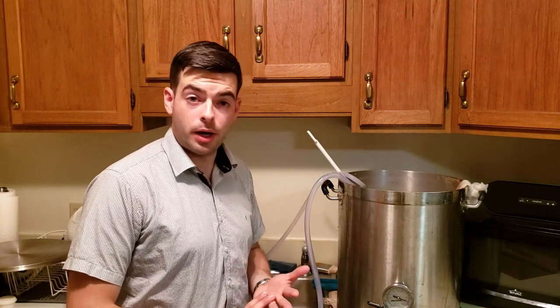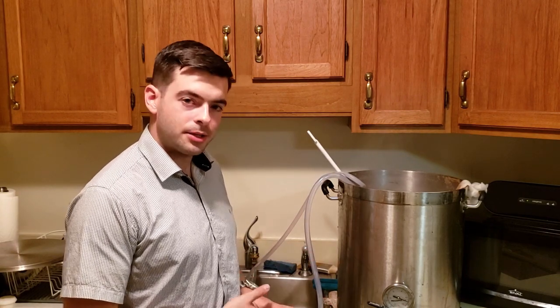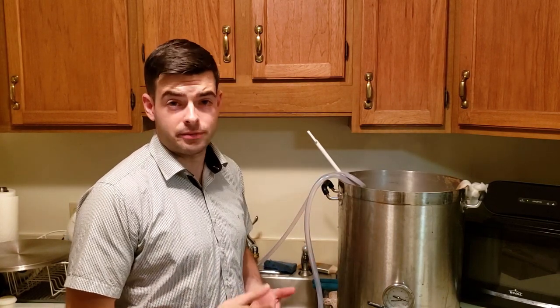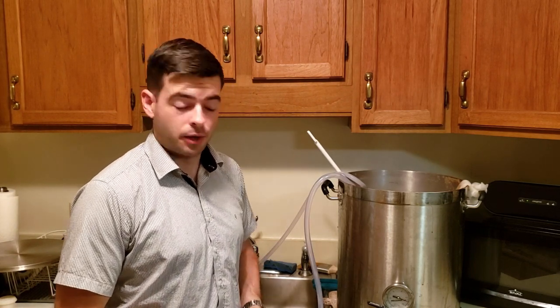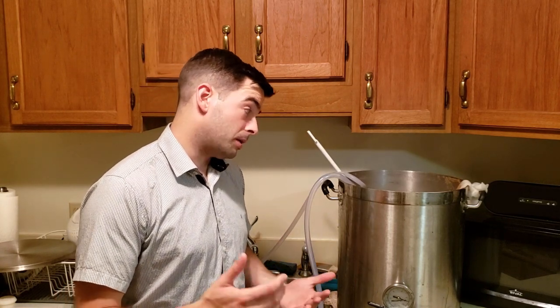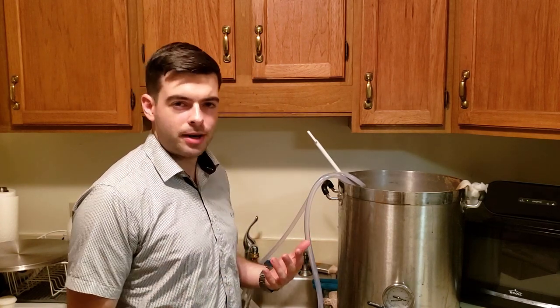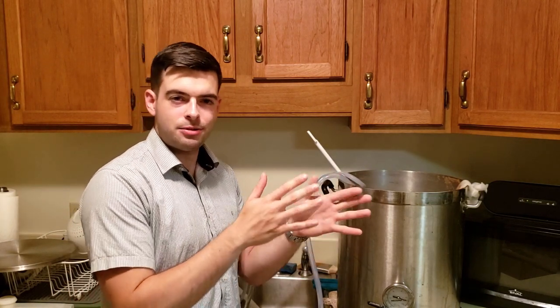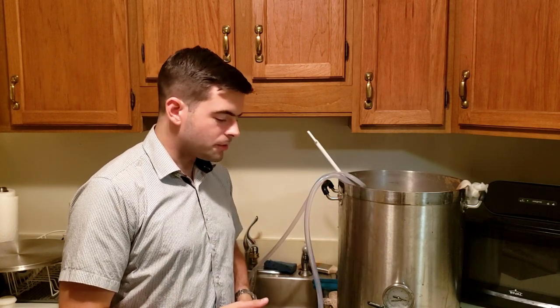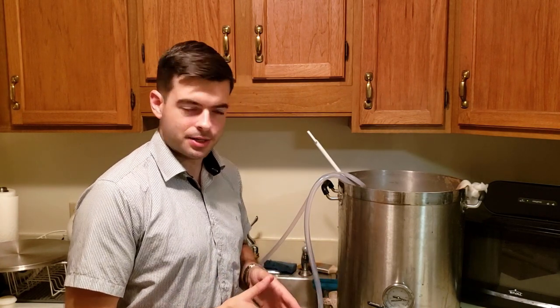The brew day went pretty well. Looks like we got about six and a half gallons post-boil, including trub and displacement from the chiller — probably about six gallons of usable wort, which is exactly what I was going for. The color so far has been looking pretty good; I just hope it's not too brown. It's tough when doing a red IPA to get that middle ground — not too dark or too light so it doesn't look brown or copper. That sweet spot is usually somewhere around 15 SRM.